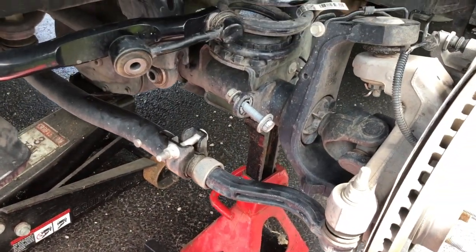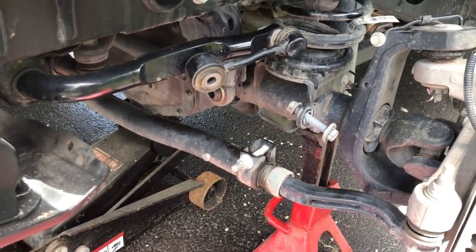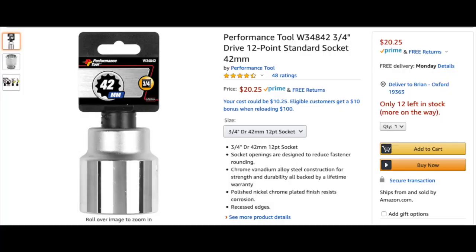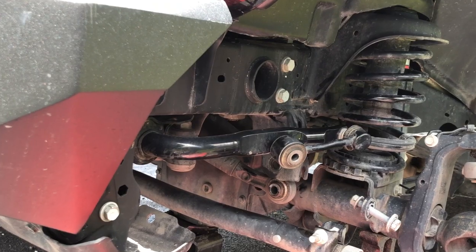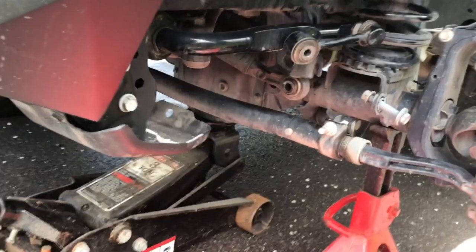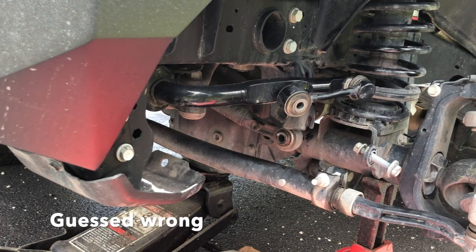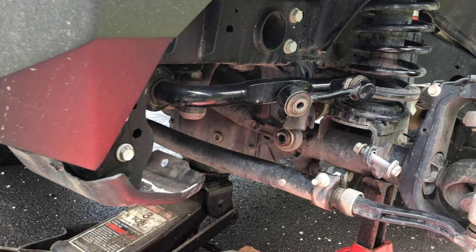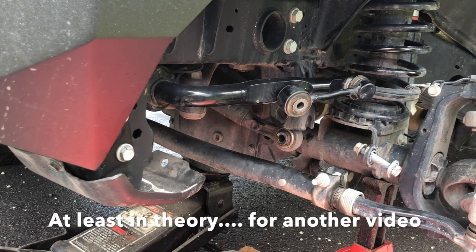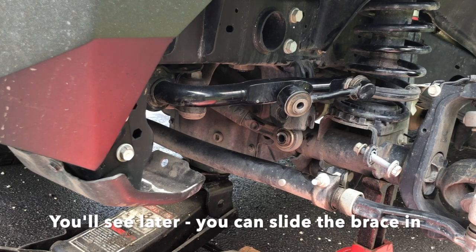We got the sway bar detached and hopefully out of the way. We'll be getting the Pittman arm off now with a 42 millimeter socket. My theory about the sway bar is incorrect — this side is not really the free side. The passenger side with it disconnected is more the free side, so we can't really move that sway bar out of the way. Hopefully we can slide the piece up underneath there.